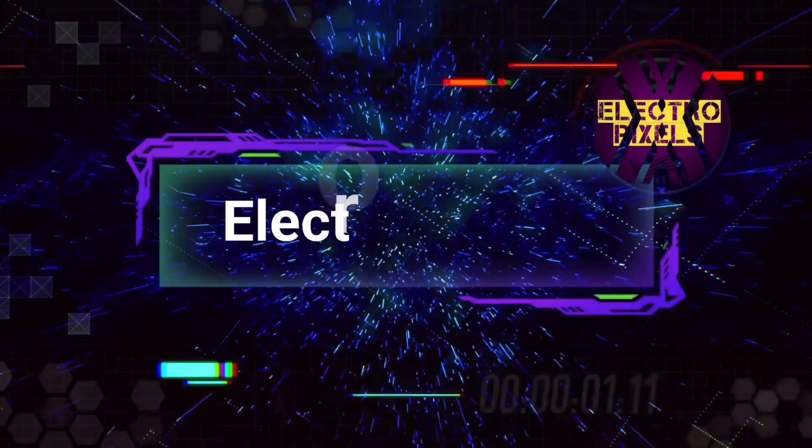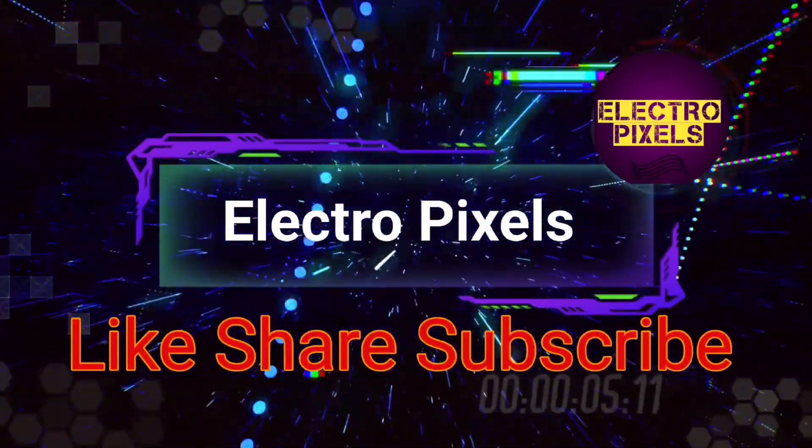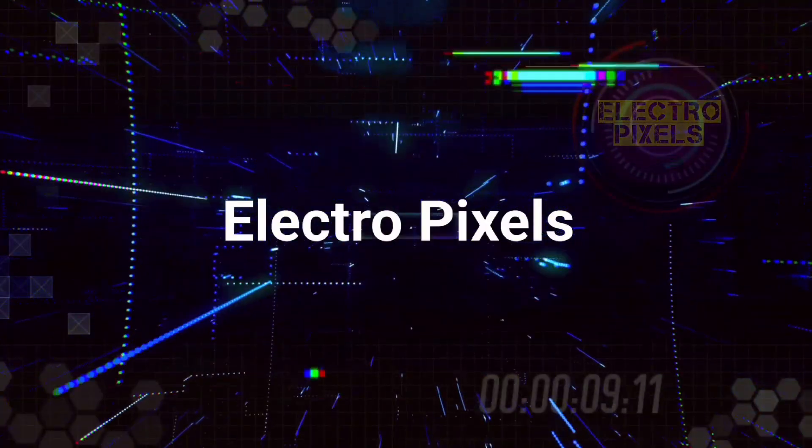Hello friends, welcome to ElectroPixels. If you like our channel, please don't forget to like, share, subscribe and press the bell icon for getting further notification. Hello friends, once again welcome back to ElectroPixels. Today we are going to repair this 24-inch Sony LED TV.